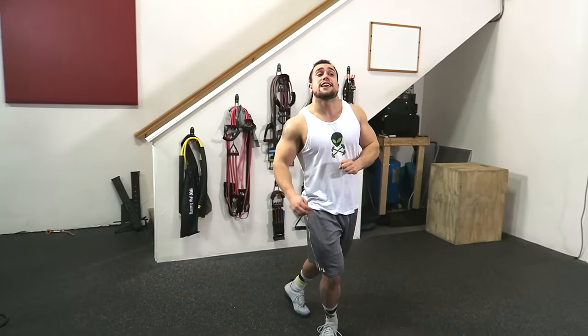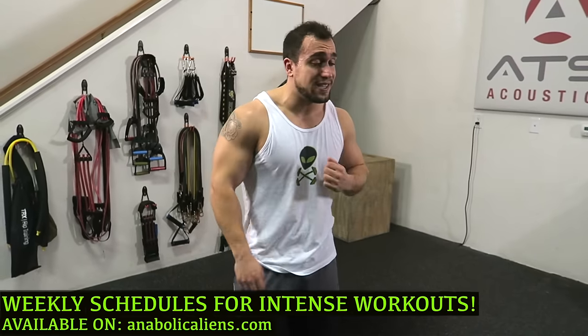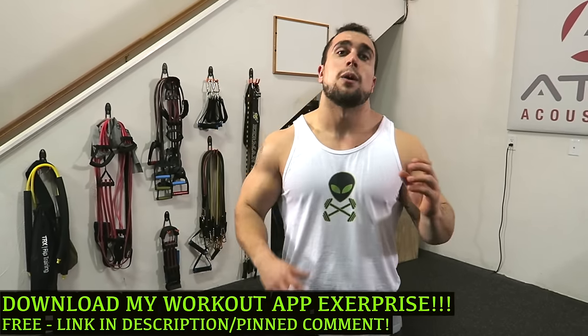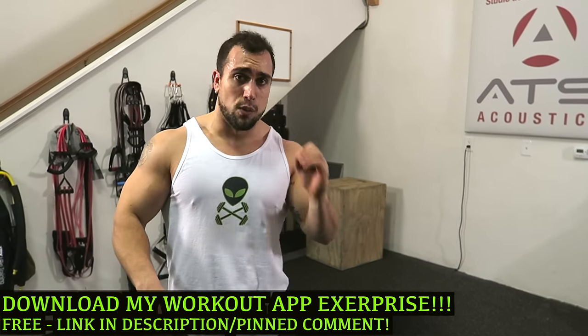Thank God that one is over! Your calves should feel like they're cramping right now, they're so fatigued. Make sure you grab some water, give this video a thumbs up, leave a comment guys. And if you haven't yet, make sure to download my workout app called Xsurprise — it's a free download and it can literally generate you thousands of workouts. That will also be linked in the first comment below the description. I will see you guys in the next video. Peace!